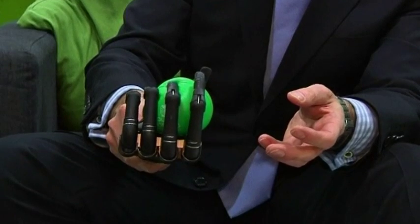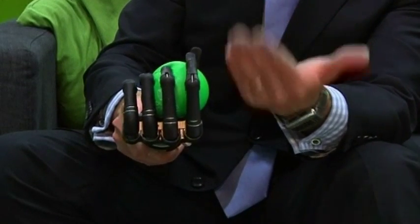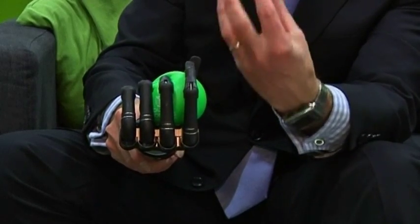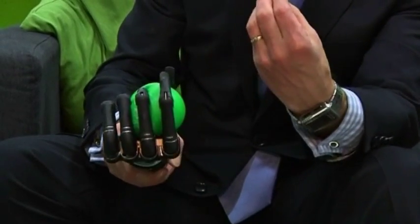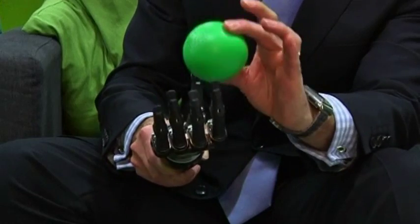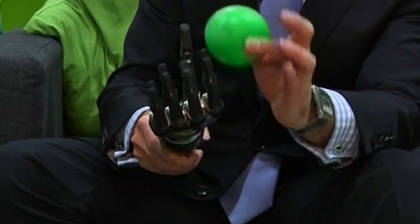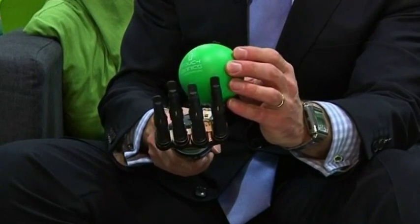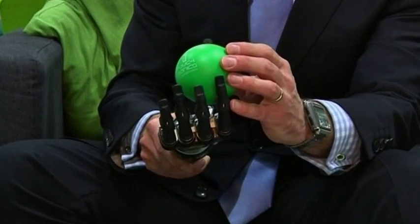If I keep that signal on, you can see that the increased signal is providing a stronger grip so that those fingers are closing down with ever-increasing strength onto that particular object. That's a very easy demonstration with a soft ball, but if you think about trying to tie shoelaces or a belt, that's a very important aspect of where this grip strength provides the level of function that users want.